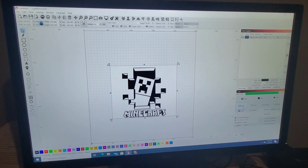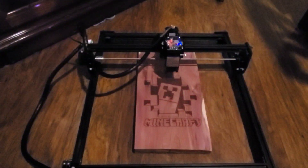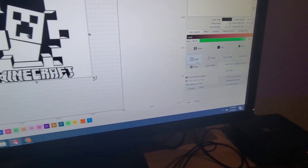We've had this for a few days now. This is the actual Lightburn software. As you can see, I'm putting this Minecraft image on here for my son. It's nearly finished — it's been going for 40 minutes and 17 seconds and it's about done. We're expecting this thing to finish any second — we're at 97%.